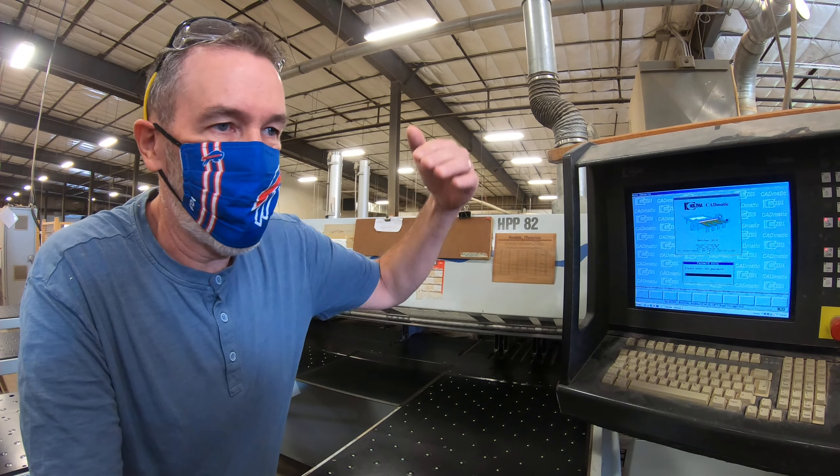Right now we're in fixed position. Any of these numbers on the screen, I can go through and set these all at zero. Fixed position is simply what it is — the fence goes to a position that you program in and it'll actually cut a panel based off the edge of that fence. It's no trim cut, just a simple quick cut. Let me grab a piece.